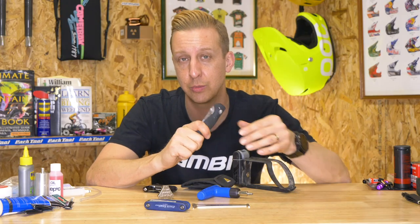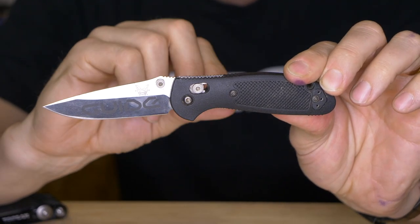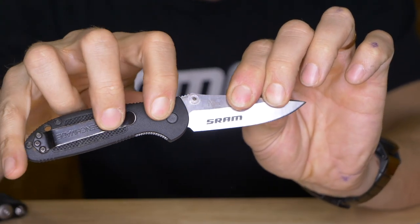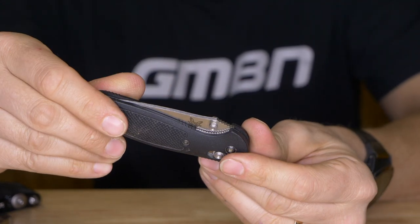Something I always like to have is a quality little knife — this one is a little bench-made knife. Very cool and very handy for specific jobs, and there's a whole bunch of things it's useful for in addition to having regular cutters.